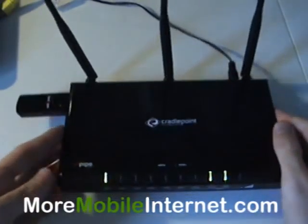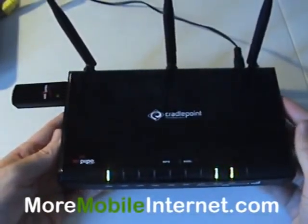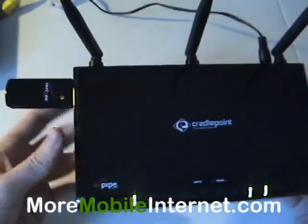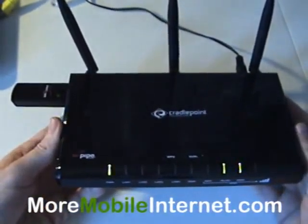Hello, Steve here with More Mobile Internet. Today we're going to talk about the MBR1000 in conjunction with the Verizon USB 760, and more importantly, how to implement failover.